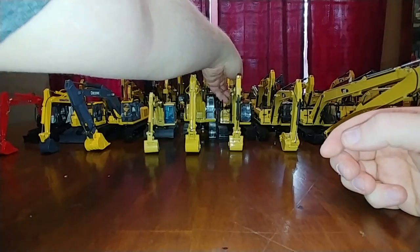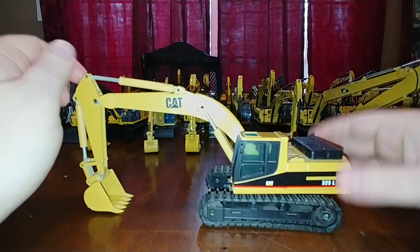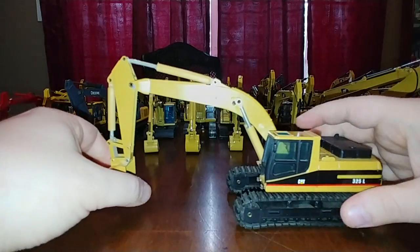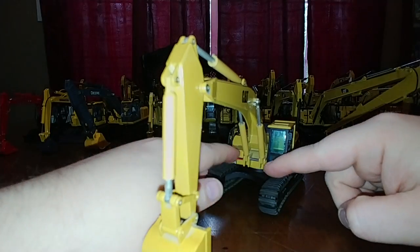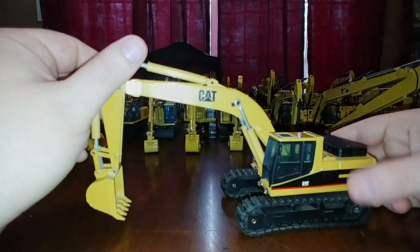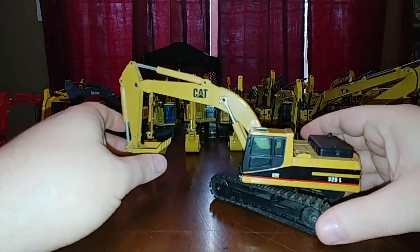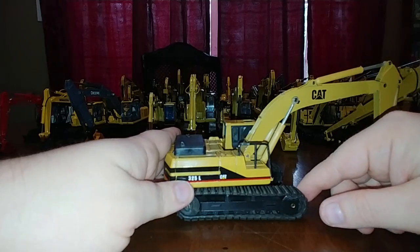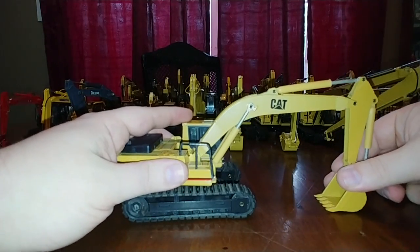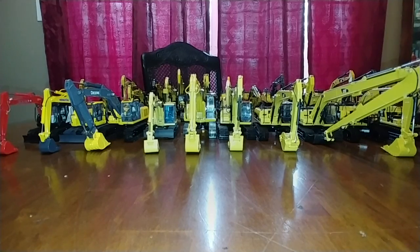Going back to NZG, here's the Cat 325 L. I bought this second-hand from a collector on Instagram probably five or six years ago. He had added lights himself, which I didn't know about until after I bought it - not a big deal. Even this one had the hollowed-out boom and stick, but there's the 325 L. I think NZG made a couple of 325 variants.